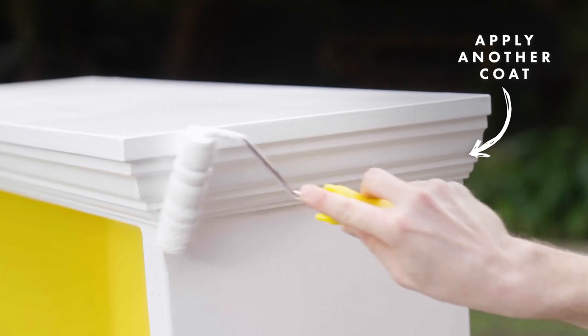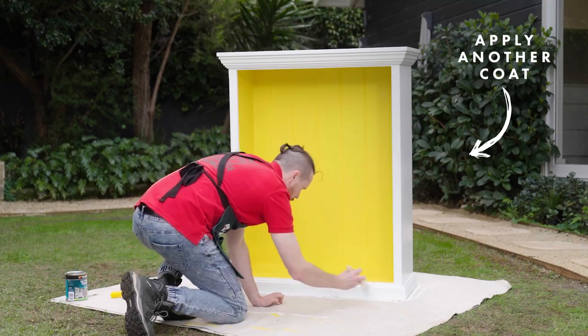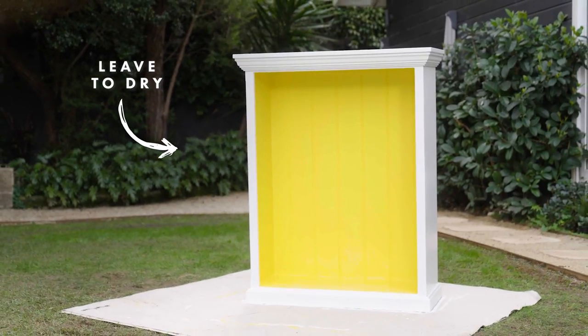Now I'm going to show you the first one on the bookcase.